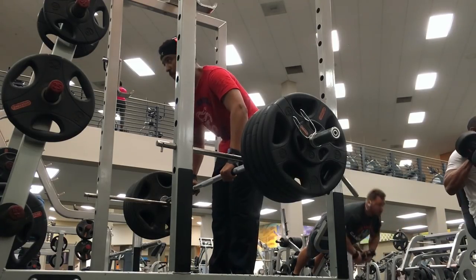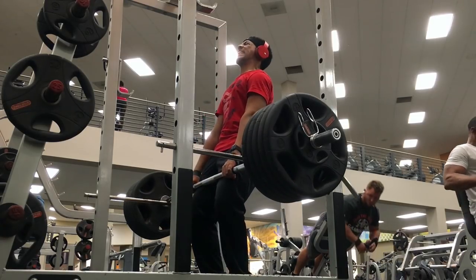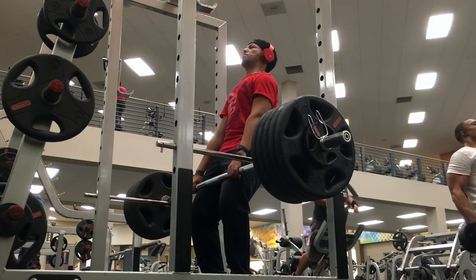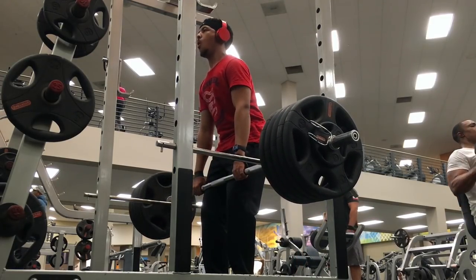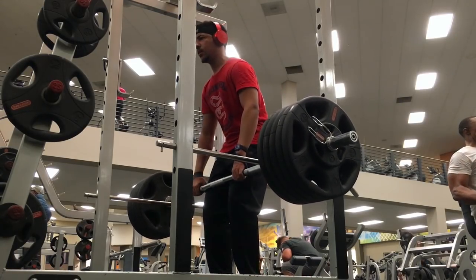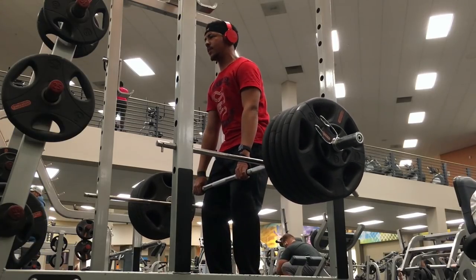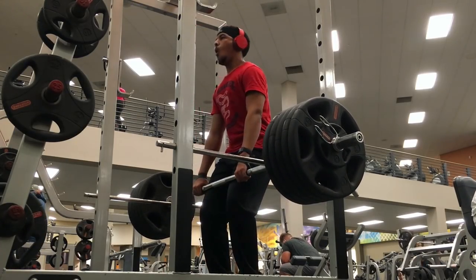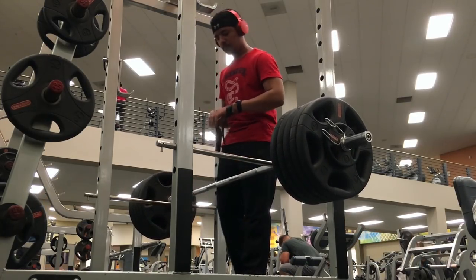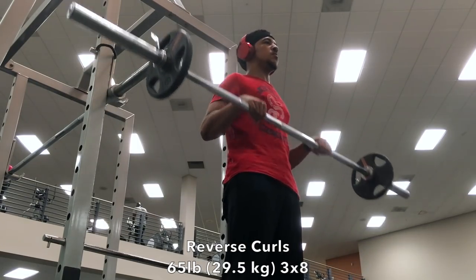The key to the rack pull is you've got to lean back. You notice how I lean back on every rep? It's very challenging to just stand over it like you do a deadlift — leaning back helps get the weight up a lot easier. I couldn't do a super long static hold because those five sets of deadlifts had really taken it out of me.